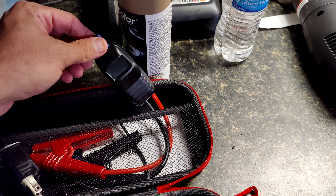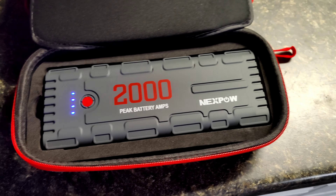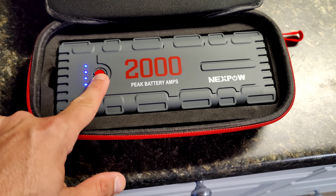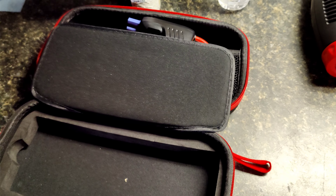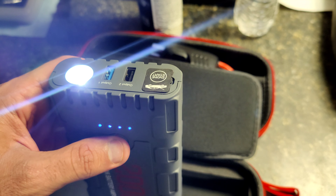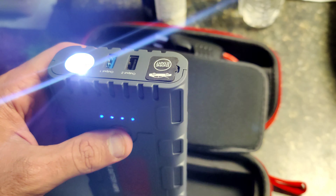I've had this for a few months now and it really has saved my skin a number of times. It's a power bank and jump box as well — you've got your flashlight, two USB outputs, an output to the jumper cables, and your charging ports right there.